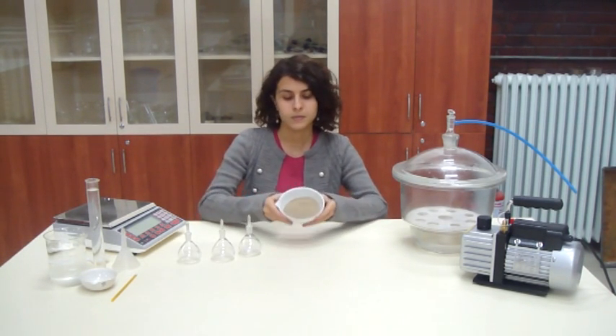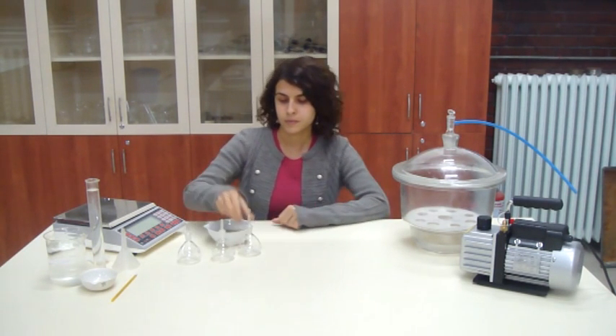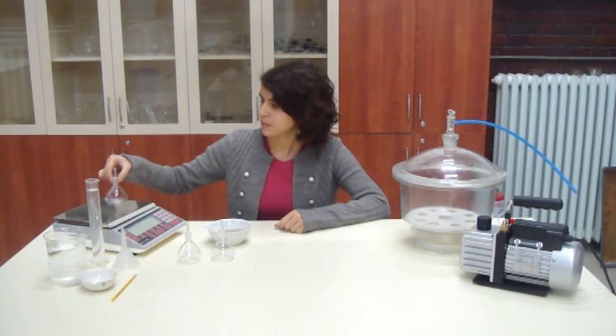Obtain about 50 grams of the air-dried sample by quartering or riffling. Make sure that the pycnometers are dry and weigh them to the nearest 0.001 gram.